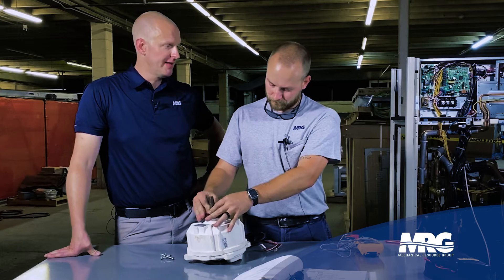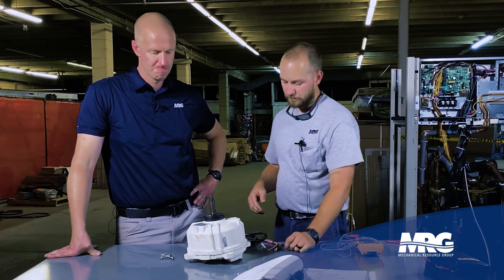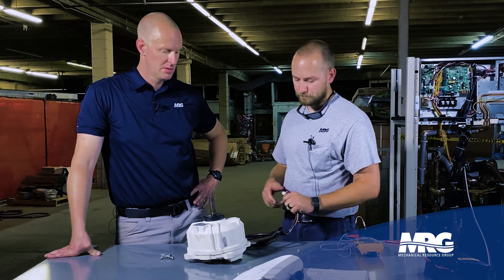So if I was to walk up on that, that doesn't look like your typical condenser fan. No, it's a little bit different. It's a variable speed motor, ECM type motor. It's got two connectors as opposed to a traditional condenser fan motor. But we can go through how to check this thing out.